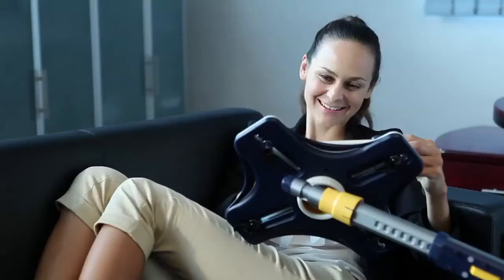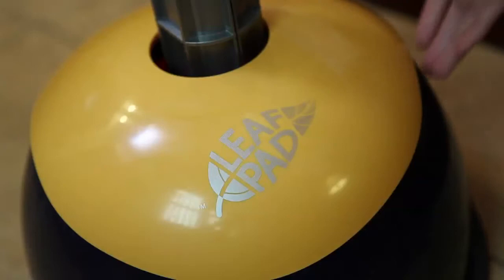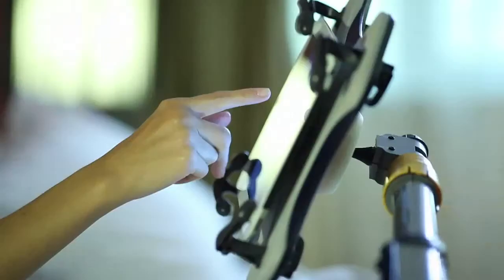With a LeafPad, it creates less fatigue and enhances a more comfortable environment for using your tablet computer. Simply fill up the base with water to stabilize the LeafPad before using it.